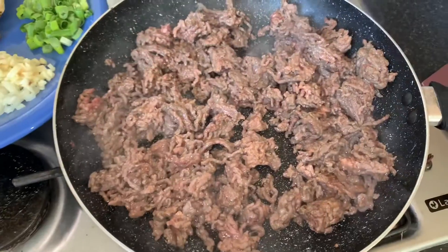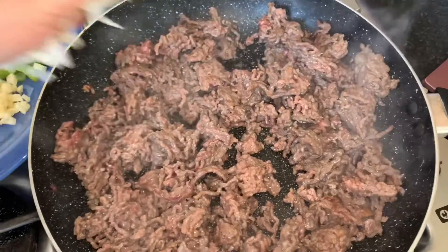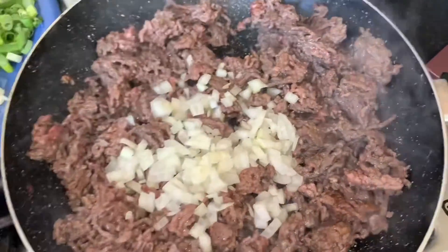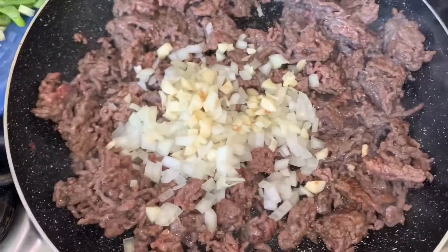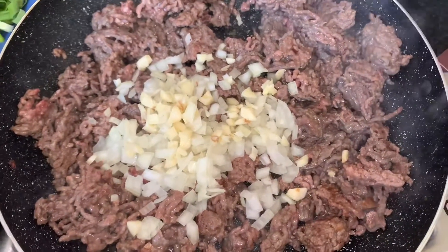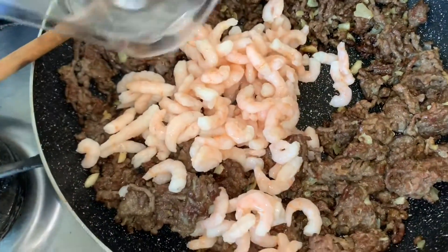So the beef is already brown and there's more liquid in it, so we're gonna take advantage and put our onions and garlic, of course, and then just mix it up. Then we can add the prawns afterwards. Now we're gonna put our prawns in and just mix it.